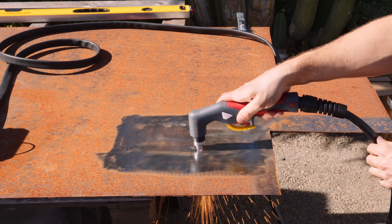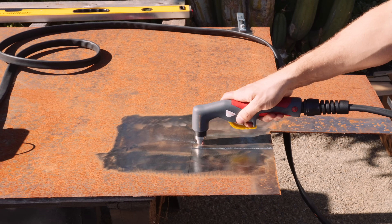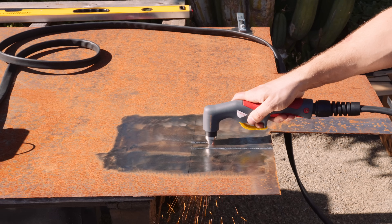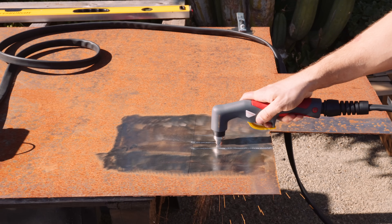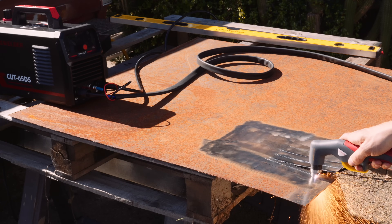First pass with the plasma cutter, I went a little too fast and with maybe amperage a little too low. Second pass, I slowed down and it cut like warm butter. Third pass, I dialed the heat up more and it cut like hot melted butter in a bowl.